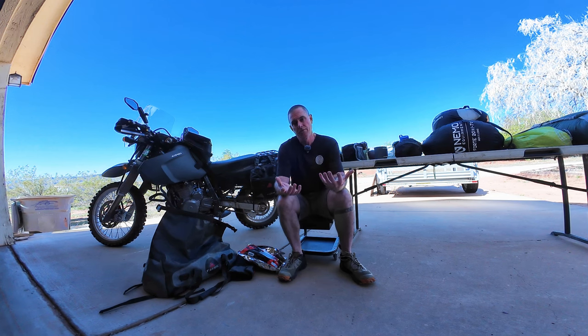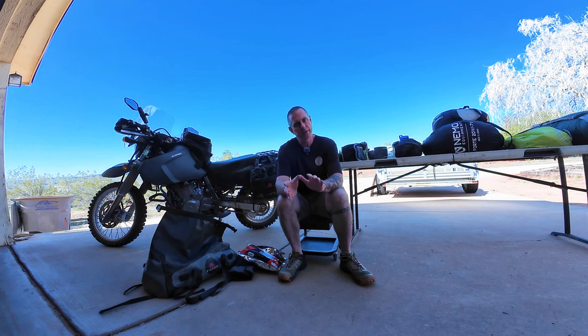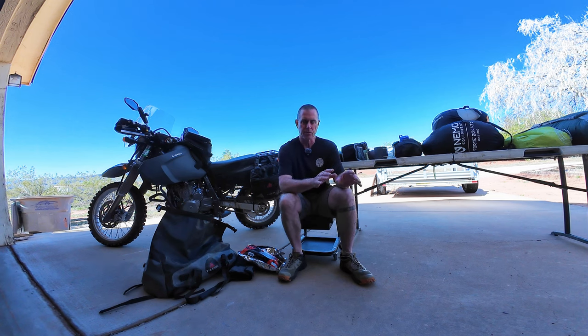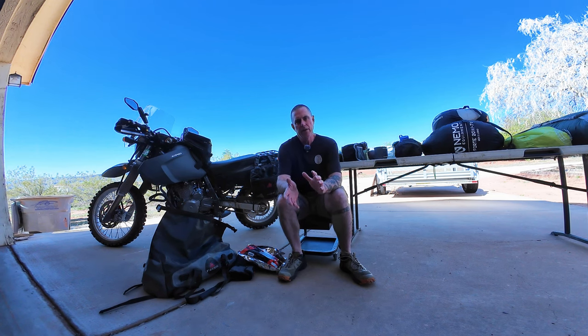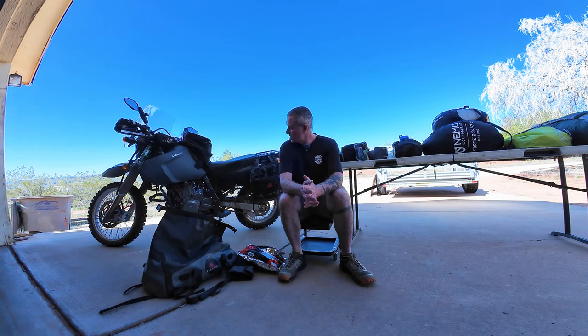I wanted to make a video about my basic moto camping setup. This is fluid, meaning it's always changing depending on the environment I end up camping in, because things can be a little different in the lower desert versus the mountains. One thing that helps is that I've got many, many years of backpacking experience, and this roughly translates into moto camping gear-wise. So join me — let's have a look at some things.